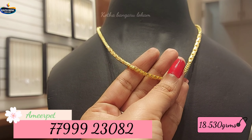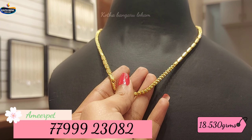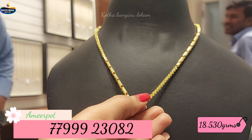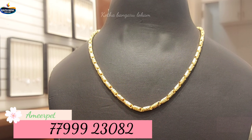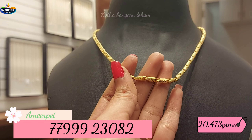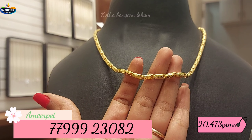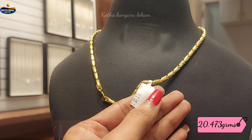This design has 18.530 grams of gold weight with a very beautiful color, and an inner ball pattern. This design also has a very beautiful color. This design will be 21.473 grams of gold weight.